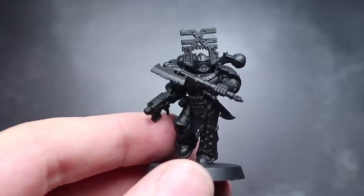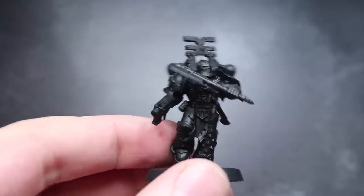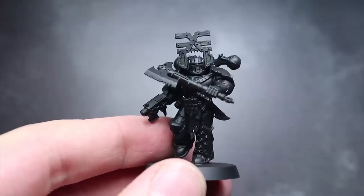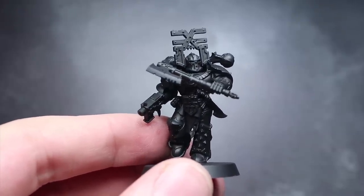The first step in painting is to prime, so the later layers of paint properly stick to the surface of the model. I've opted to use a black spray primer for this task, as it will help to create shading in the recessed areas when we start to apply our layers of paint.